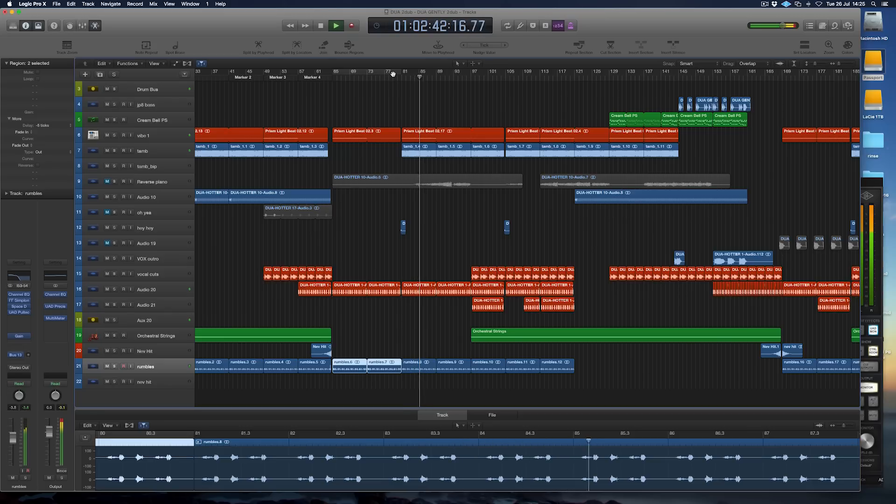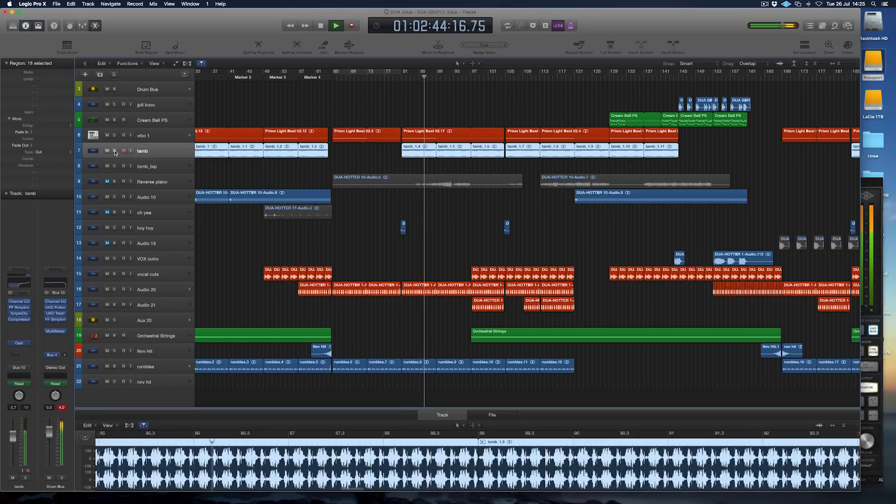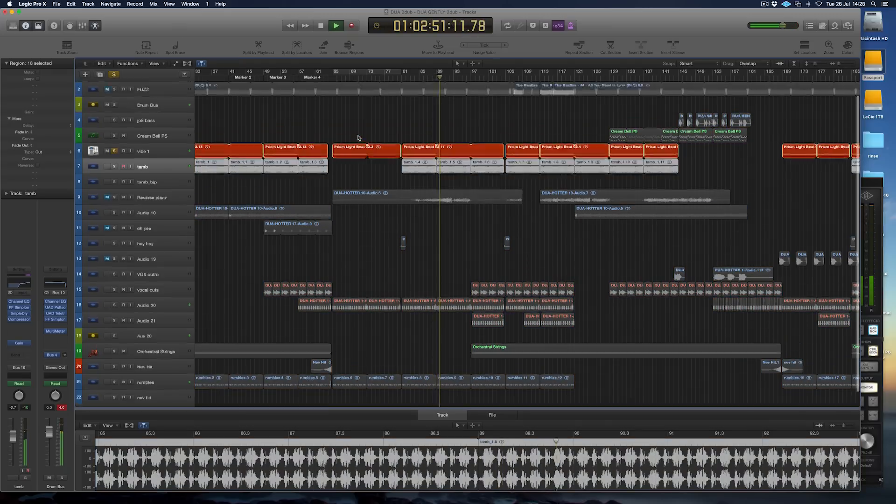So the tambourine had to come up to sit nicely behind those hi-hats because they're quite shiny and quite dominant in the mix — the tambourines are a lot louder this time. But all the other little bits and bobs are still in there.